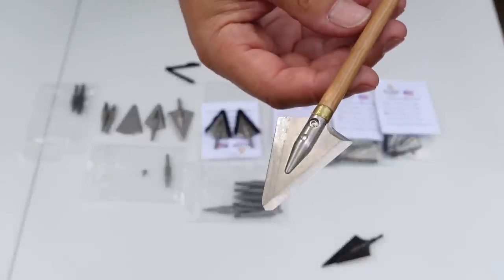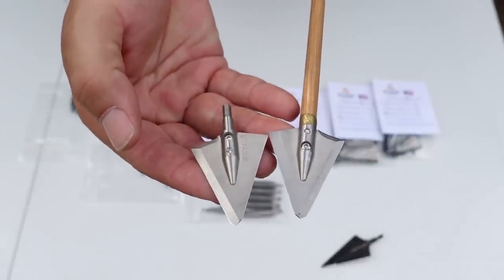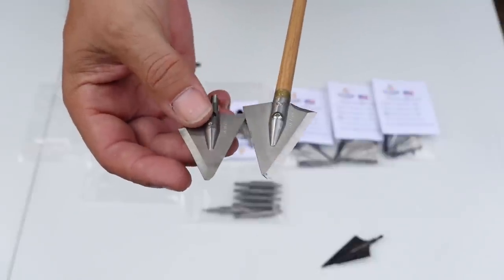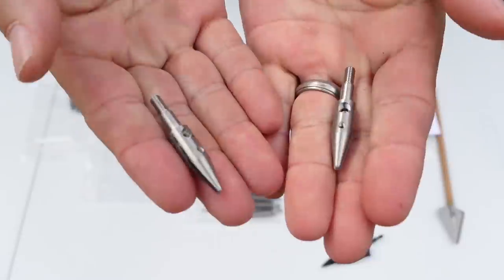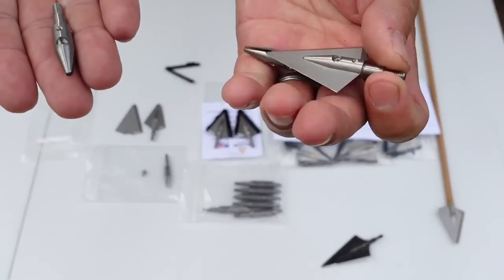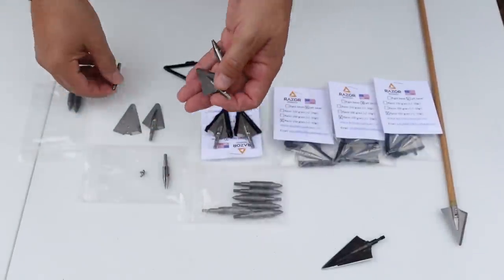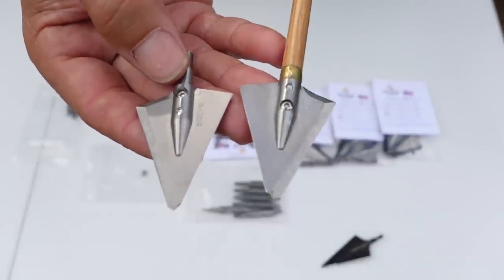We have a 250 grain and a 200 grain, which are actually identical in size — and I'll explain how they pulled that off. They are identical size and identical 0.62 thickness. The difference is in the ferrule: the 200 grain uses a titanium ferrule and the 250 grain uses a stainless steel ferrule, giving us that 50 grain difference between two identical-sized heads.